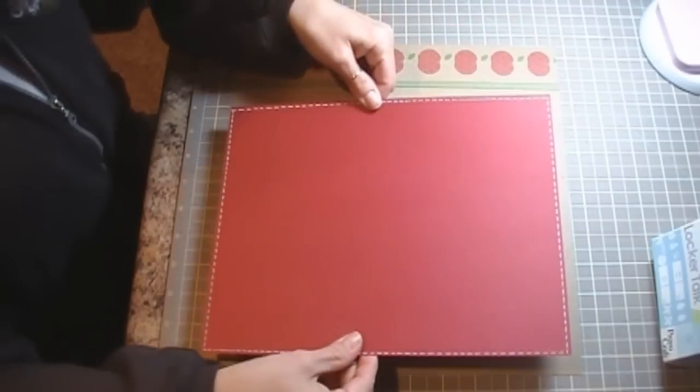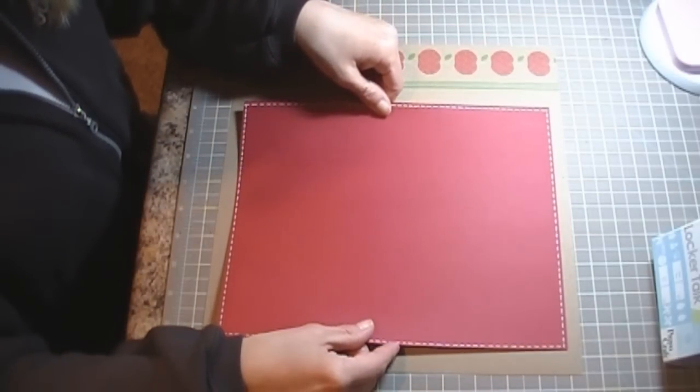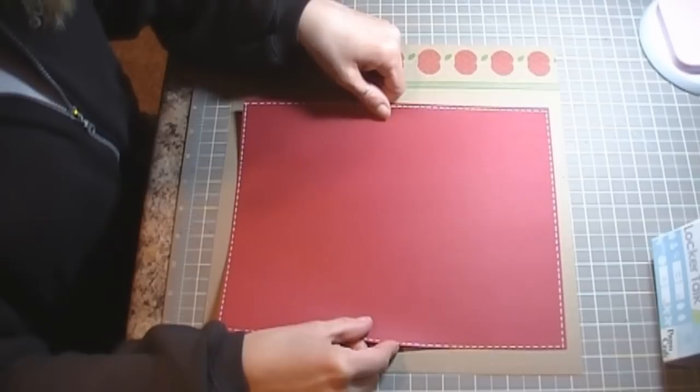I did go ahead and do some stitching around the edges of my 8.5 by 11 piece of cardstock.